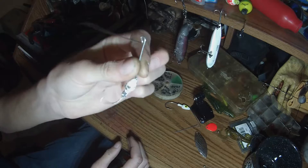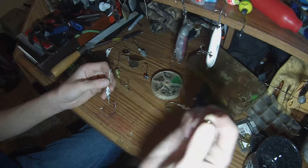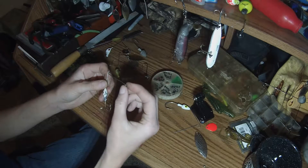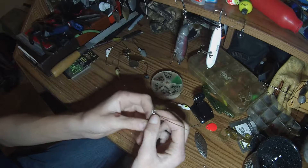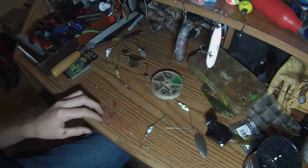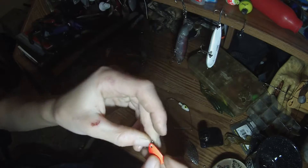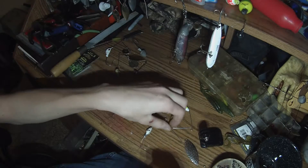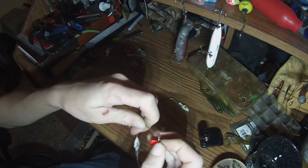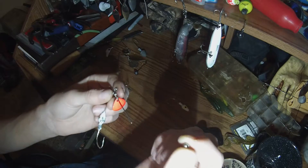So here's a spinner bait jig head — the spinner bait body. I put a silver bead on it and make some new stuff every single time. You need one of these things — I'm not sure what they're called — but this is a Colorado blade, a little painted Colorado blade. There's two holes in it, so you just put it on the wire and feed it on there. Then I like to put another silver bead on after that.